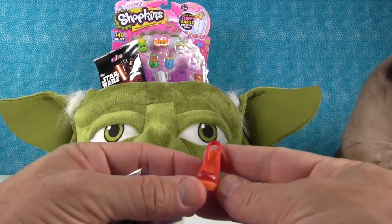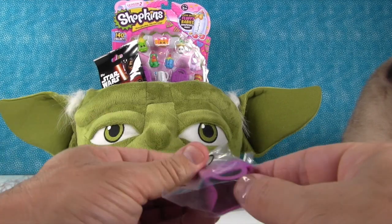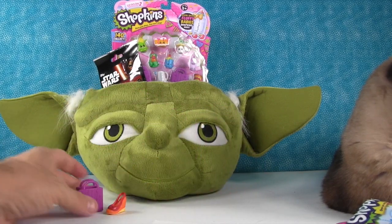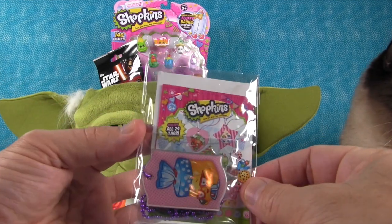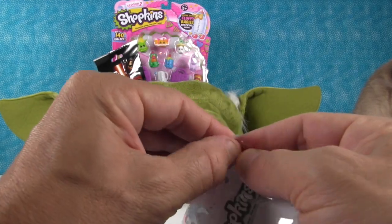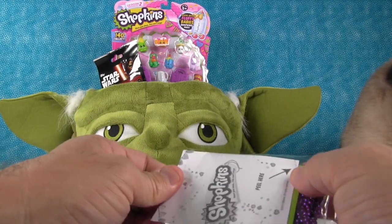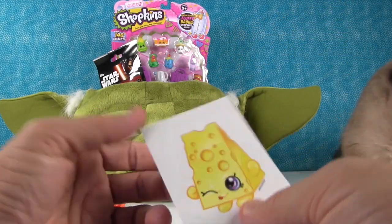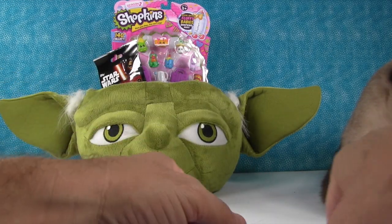We got Wedgie Wendy! What's really nice is you get the little Season 2 shopping basket. But the star of the show from these packs are the fashion tags — check it out, we got Breadhead. Let me take it out and give you a closer look because there's stickers in here too. We got Cheesy — that's a duplicate, we've had a lot of Cheesies.